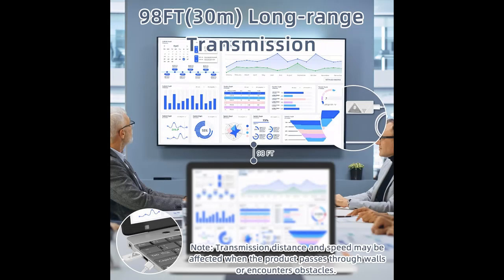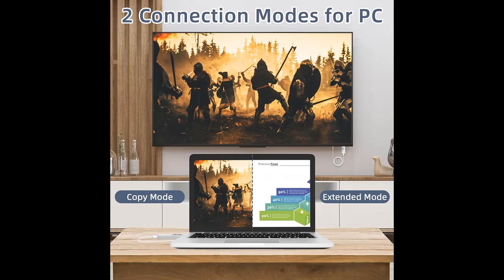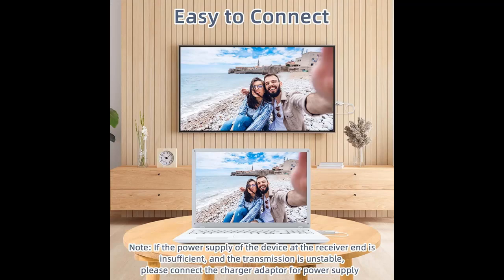Wide compatibility and multi-purpose use. The RX receiver can be connected to a TV, projector, or monitor. The TX transmitter can be connected to a laptop, PC, STB, or camera. Please note that this Wireless HDMI kit does not support smartphones and tablets.